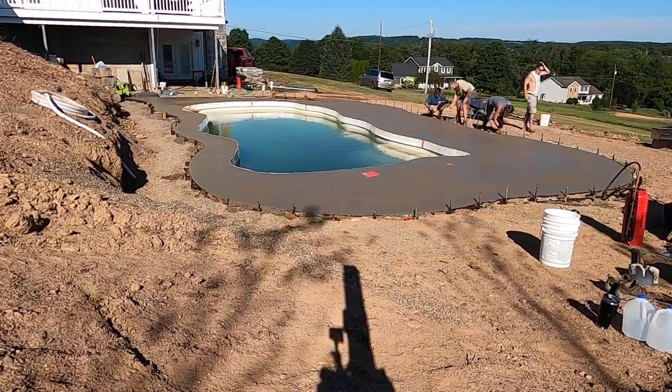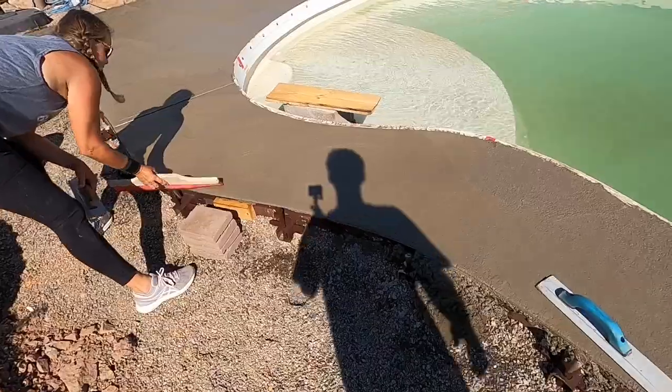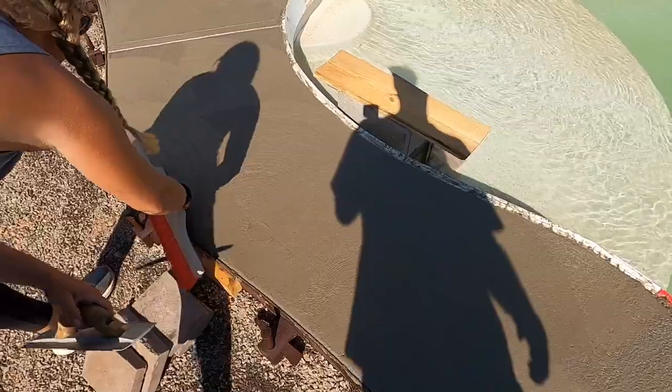That's pretty much it — just bull float it, edge it, and that's it. We bull floated it, cut the edge in, and now we're putting swirls in it. My mom has a specialty there — swirls.